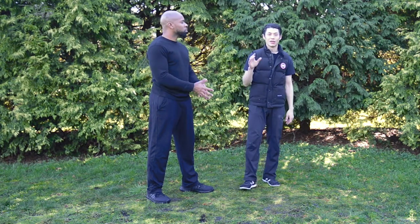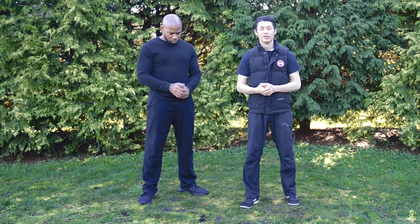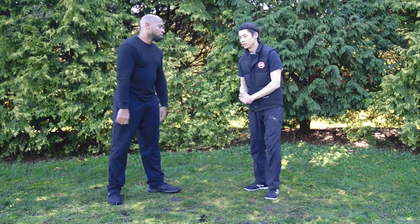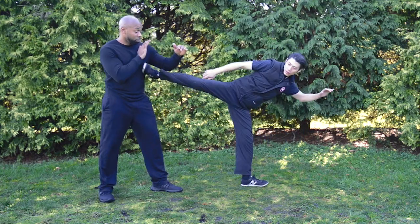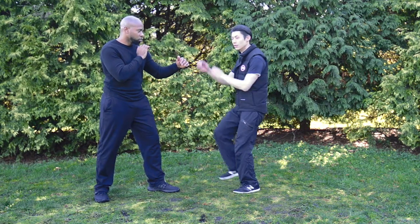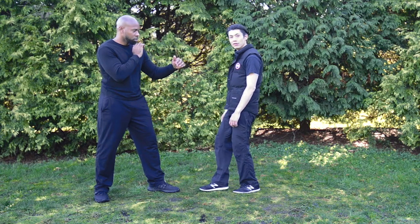Just from the first move in each form, we can tell the distance each martial art is designed for is totally different. Mantis is long range and Wing Chun is short range. In Mantis there's a kick that's very long distance — I can reach him all the way from here. But in Wing Chun, the kick is very short — just kicking the knee or the groin — very little movement.